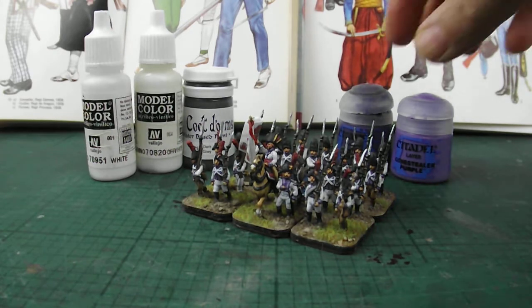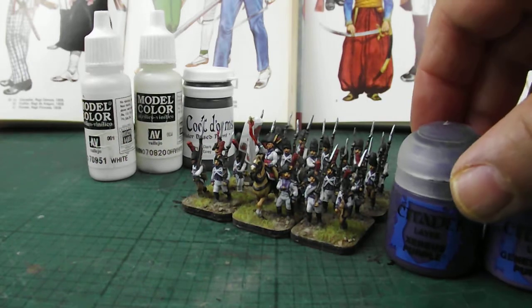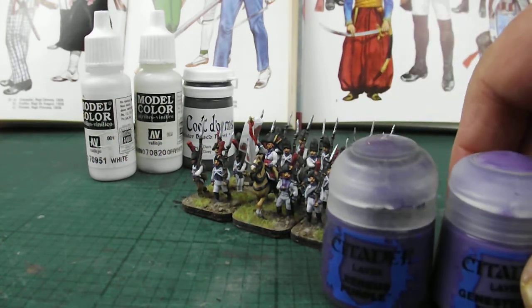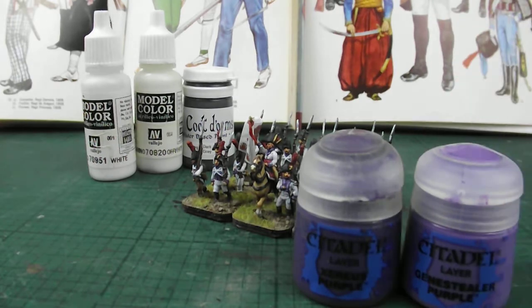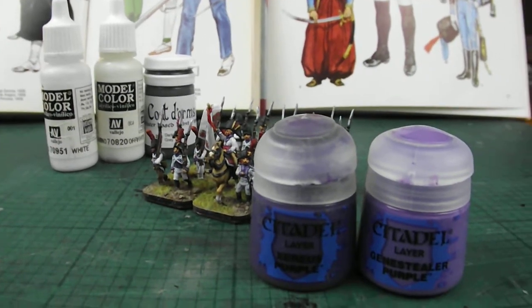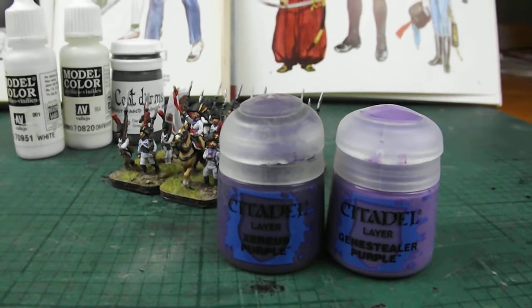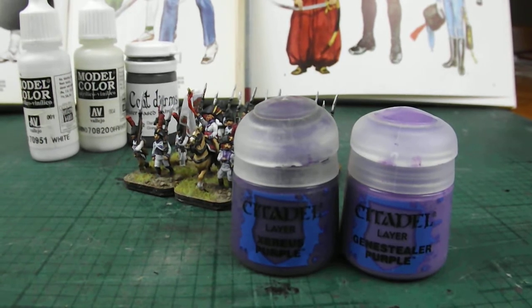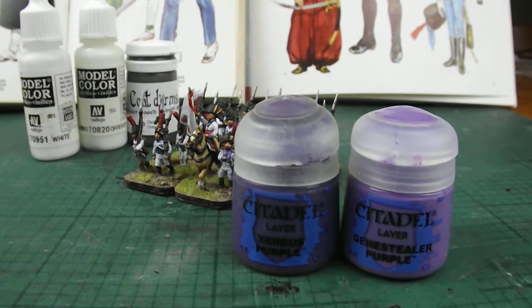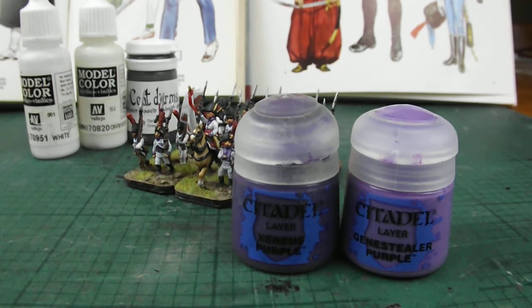I use a lot of Vallejo, as you'll have noticed from my paint selections. But there are other ranges out there with some really nice colours. I try to support my local store, and Citadel seems to be a readily available range on the high street. They can be a little expensive if you don't buy them in the right place, but there are some nice colours out there.